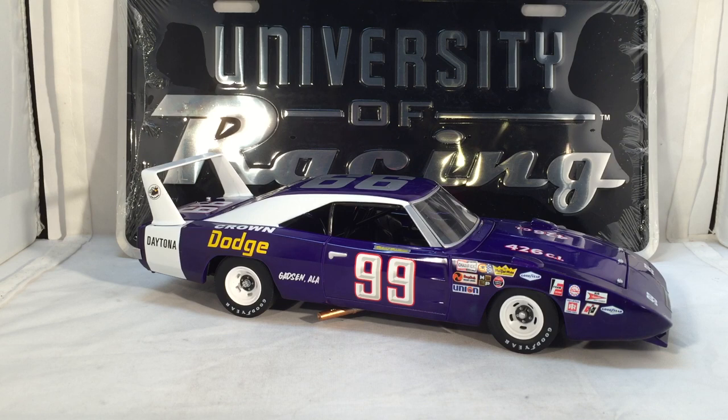If you want this car, it is a brand new release and you can get it right now. They only make a thousand of each of these Dodge Charger Daytonas, whereas they used to make more of the older University of Racing Legends releases, so these ones are selling out much faster. The Marty Robbins is already pretty much gone. I think you can still get the Dave Marcus, and the Bobby Isaac is already selling pretty quickly.